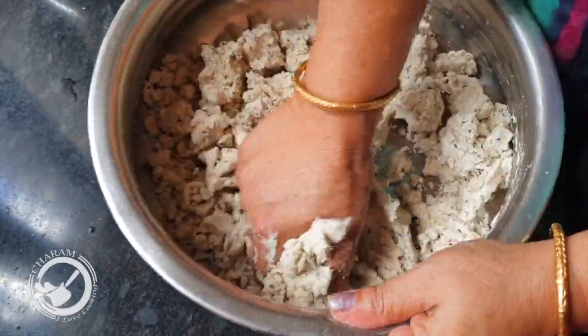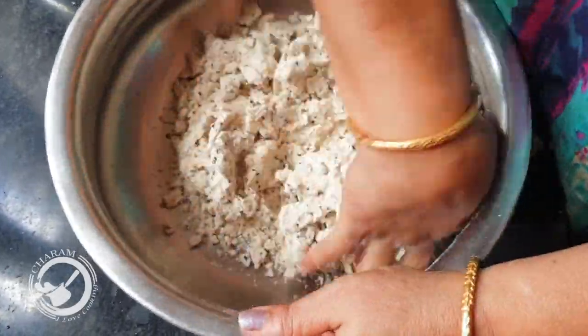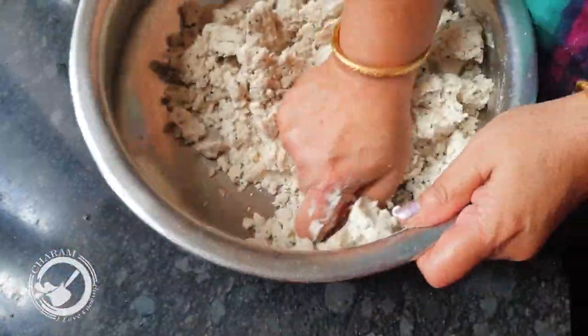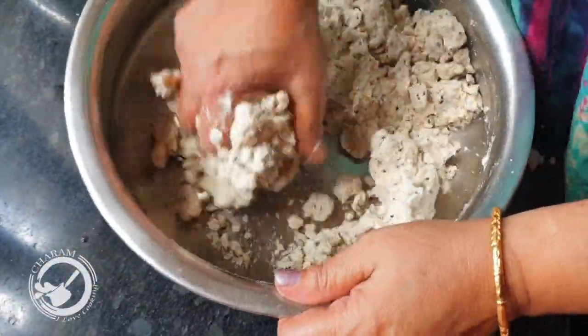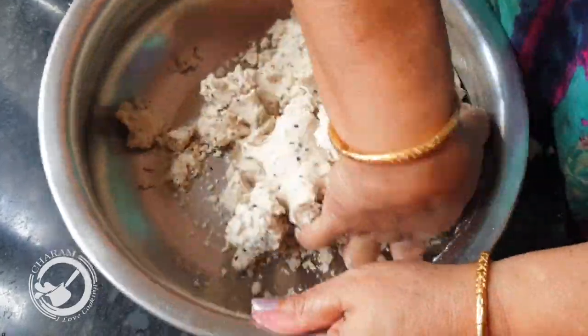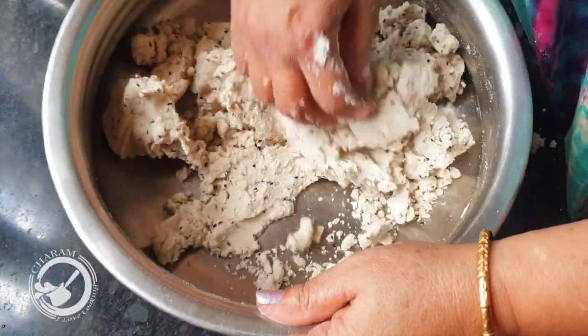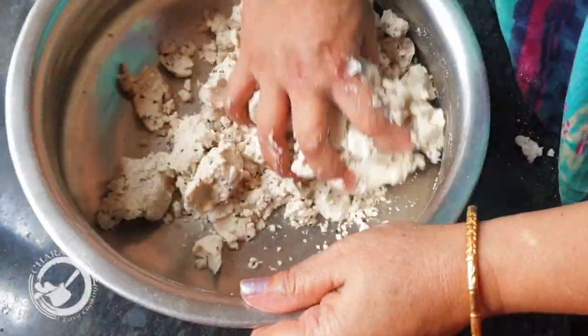Now it's a little tight. We'll put it soft. We'll put it on the other tablespoon. We'll put it on the table. If you put it on the table, it's crispy. Make it on the table.